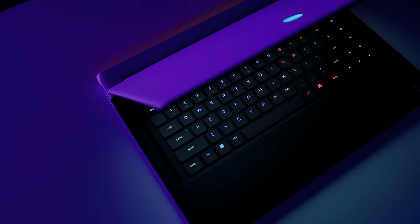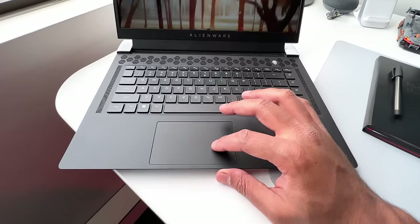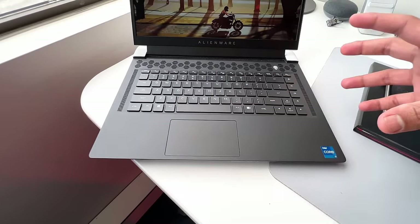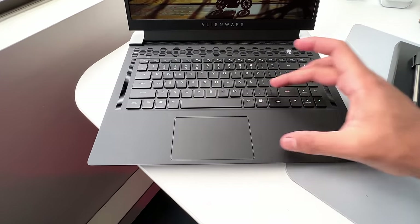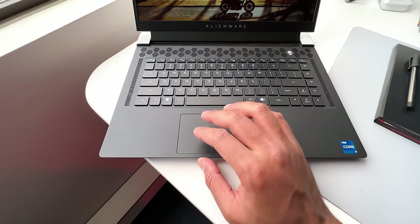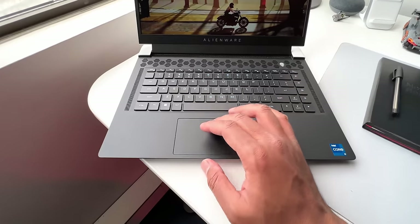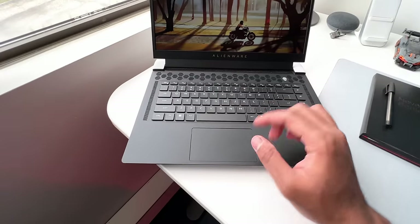These keys feature per-key RGB lighting and they look absolutely gorgeous — there's very little light spill, and this is exactly what keyboard backlighting should look like on gaming laptops. The trackpad is somewhat shorter compared to other 15-inch gaming laptops — most competitors take almost half the keyboard area. The surface is very smooth and quick for zooming and moving between desktops using Windows gestures, and the left and right click buttons are nicely defined.